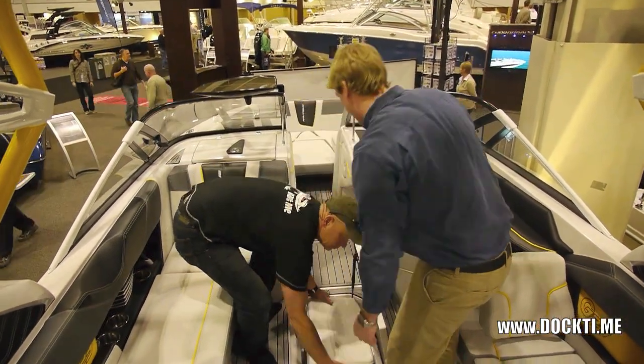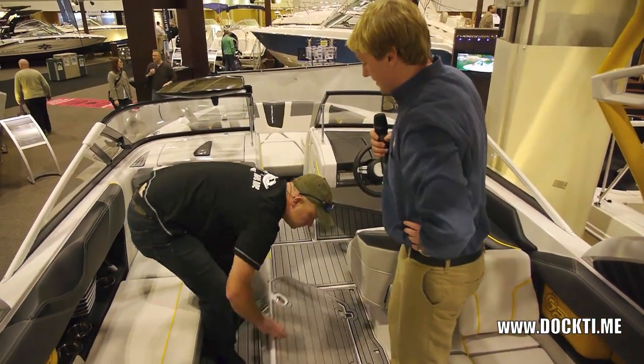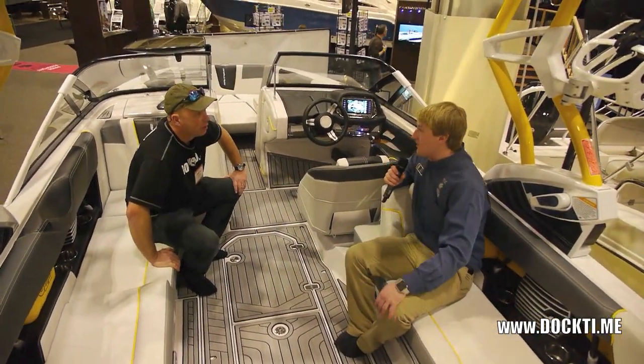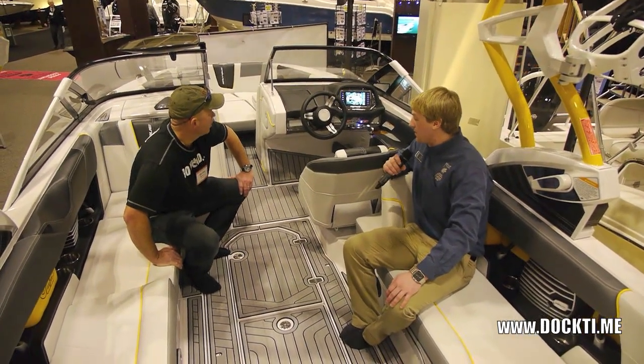When you've got friends in the boat, you don't have to say 'hey, can you get up? I've got to get a drink from under you.' You just lift that up — everyone's sitting down. Those handles actually go up. There you go. Bob's your uncle.